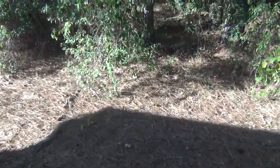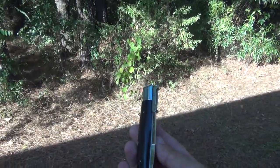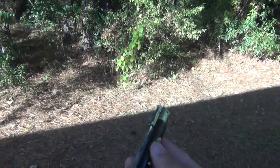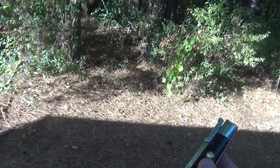Hey everybody, CT Knife Vids. I'm just gonna quickly show off this nice little guy here — we all recognize this Japanese classic beauty, the Risotto stiletto.